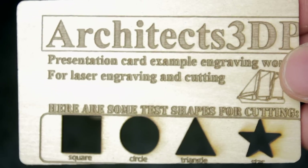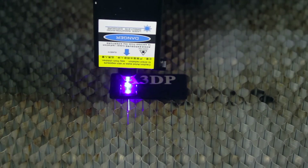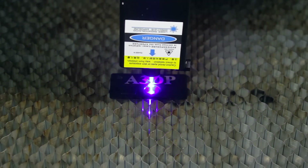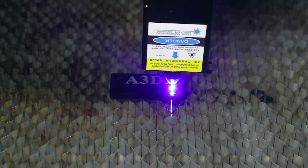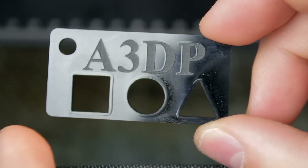Here you have a closer look at the laser work. For the next test, I framed the black acrylic piece and I'm going to make both the engraving and cutting tests. Both tests worked out perfectly, cutting through the material pretty easily. Check out this great result.